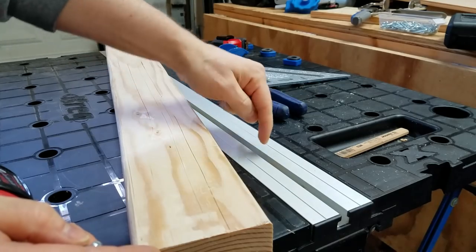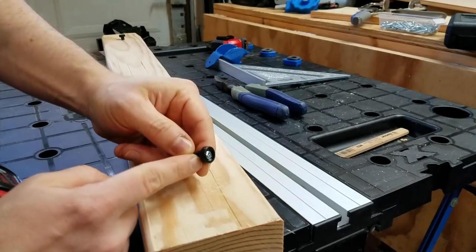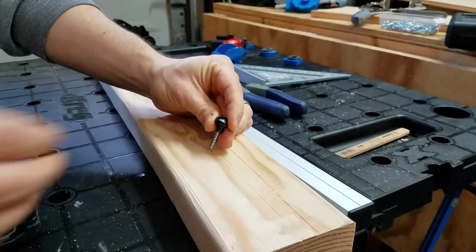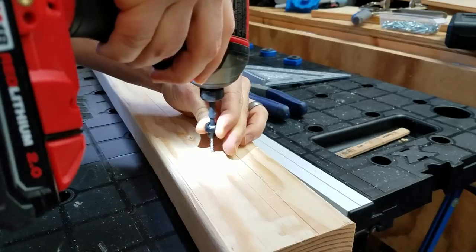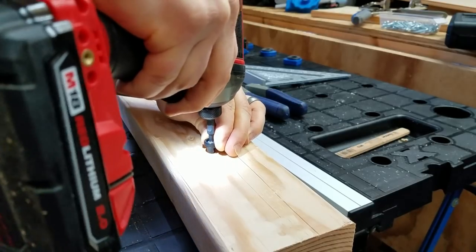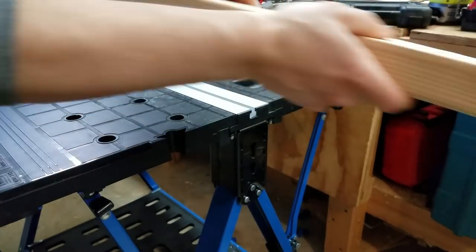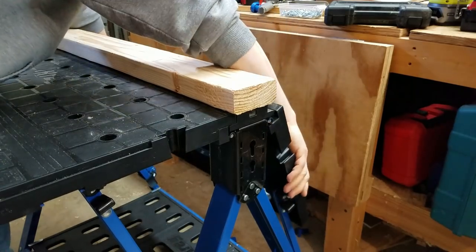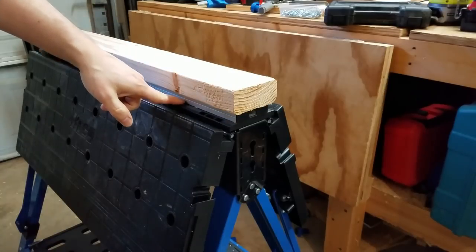If you want to use this as a sawhorse with a sacrificial top on it, it actually comes with hardware to do so. There's a little bushing that holds the board off at the distance of the T-track, plus a screw, and you use a 2x4 about 32 inches long. Just make sure not to overdrive it or it won't fit in the T-track. Once installed, flip it over and slide it in, and now you've got a surface you can cut on without worrying about messing up the aluminum T-track.